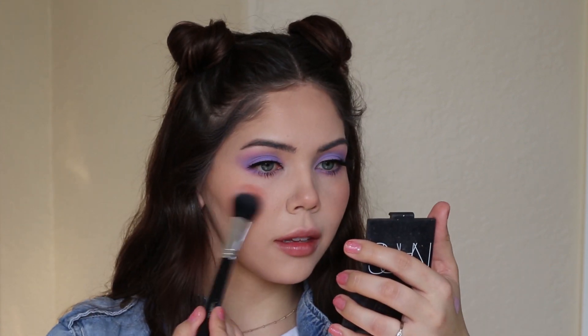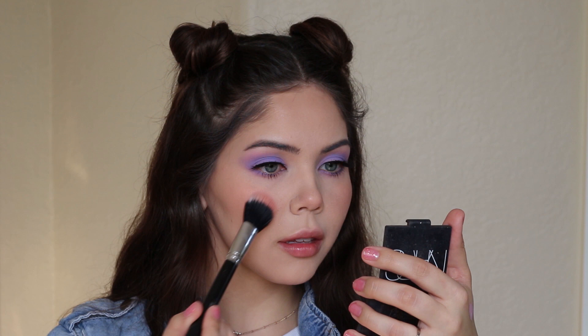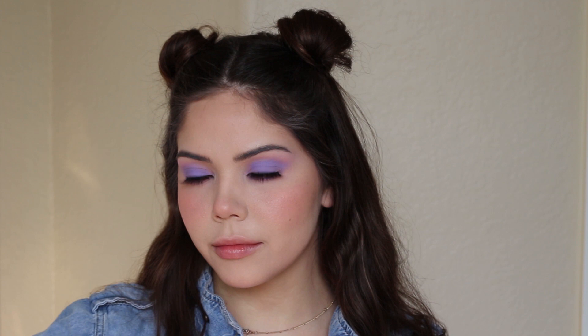Now for our second shade — I know it looks crazy but trust me, it works and it looks so good. This is the NARS Desire blush, which is a bright pink. You want to lightly apply it over the Luminoso shade, and we're going to apply it to the nose, forehead area, and chin.